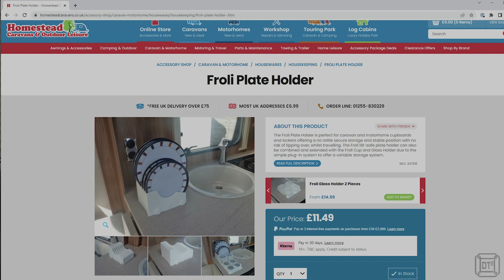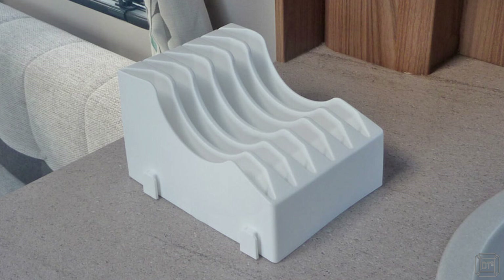We went to our local caravan accessory shop and found this plate holder from a company called Froli, which does hold plates fairly well. However, it's a one-size-fits-all design holding six plates, meaning the larger plates overhang a bit more than ideal, and the slots are spaced for large plates rather than smaller ones. We have eight plates, so we'd either have to sacrifice two or buy two of these, taking up even more space. If you're interested in Froli, I'll put a link in the description below.